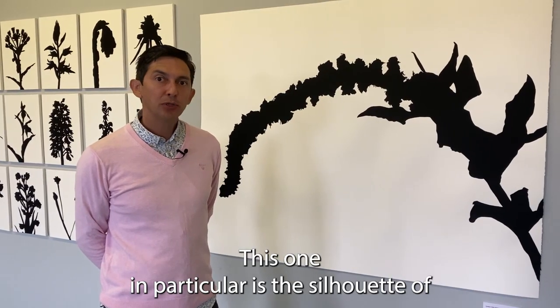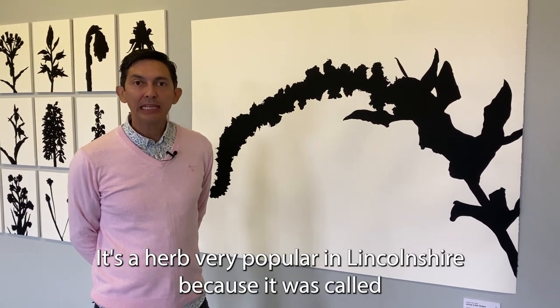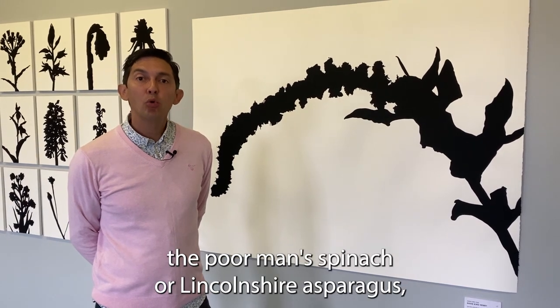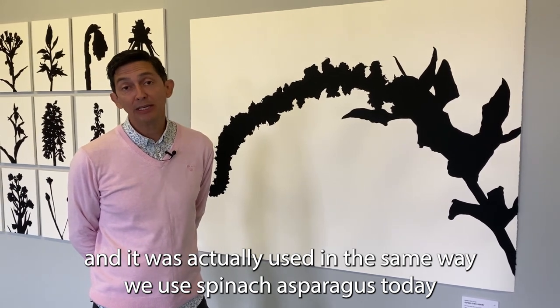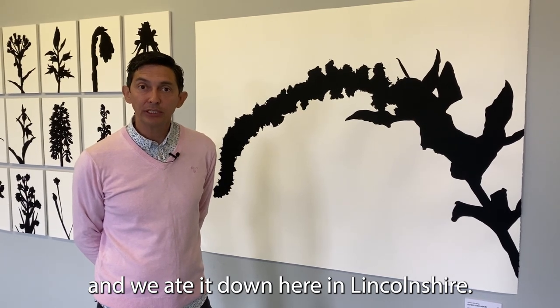This one in particular is the silhouette of Good King Henry. It's a herb very popular in Lincolnshire because it was called the poor man's spinach or Lincolnshire asparagus, and it was used in the same way we use spinach or asparagus today and was eaten here in Lincolnshire.